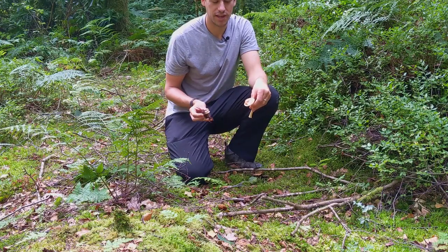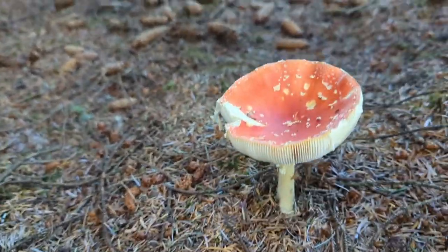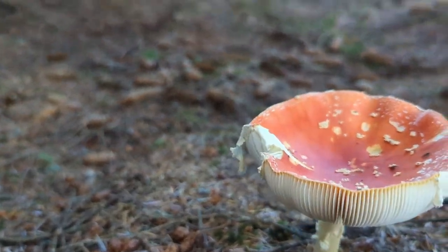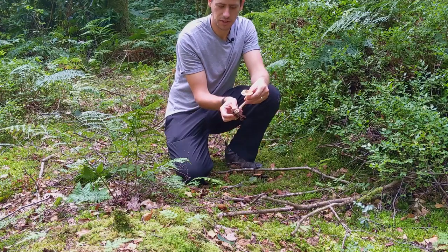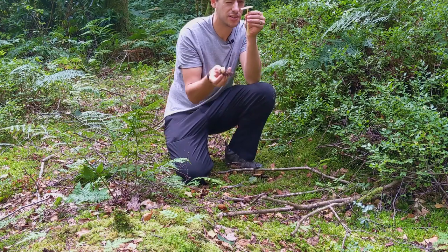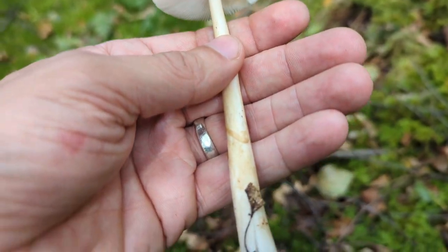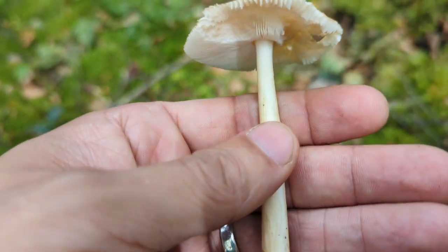One of the most common ones is the Fly Agaric — red cap, white dots — it's in the same family. When it pops through, that one leaves remnants of the sac on top. But the tawny grisette doesn't. Another thing to notice on this one is that it doesn't have a skirt going around the stem in the middle. Quite a few in the Amanita family do, but this one doesn't.